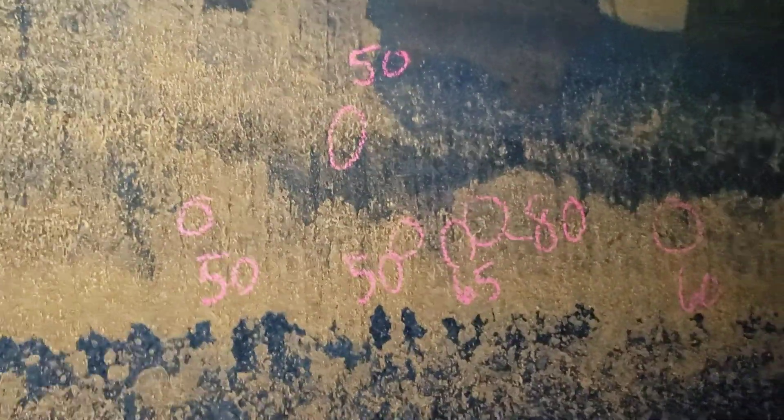It goes all the way around this pressure vessel. There's actually an 80 marked over there on the wall — there it is right there, 80 on the wall.